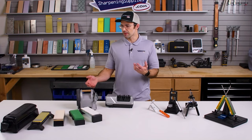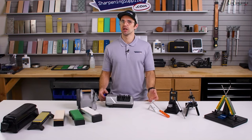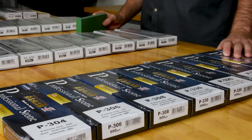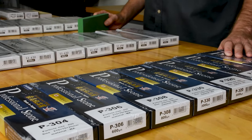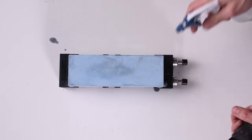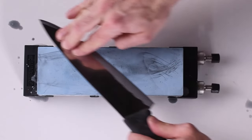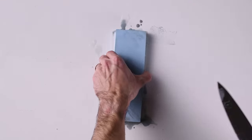You can also get sharpening stones in a wide range of materials. Some materials will cut quicker than others, and other materials will wear faster than others — they've all got pros and cons, and you've got a wide range of options to pick from. Sharpening with stones also doesn't need a lot of complicated setup. You can just put it on your countertop, usually get it wet or add some oil to it, and then you're ready to sharpen. Very quick and very easy to sharpen your kitchen knives on stones.